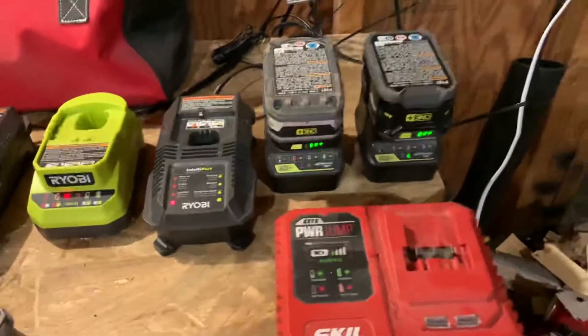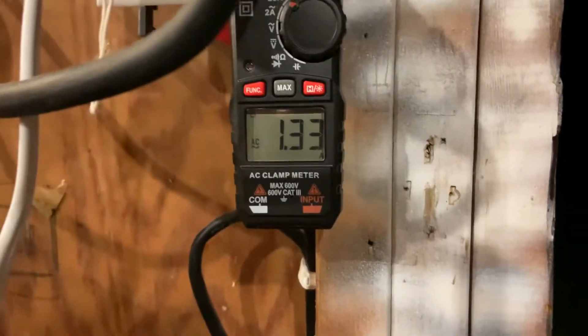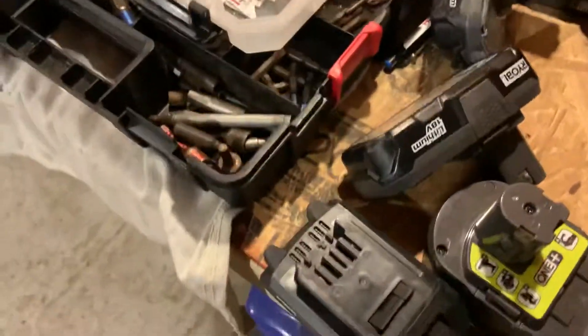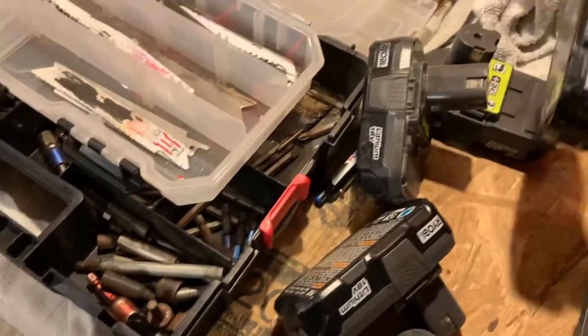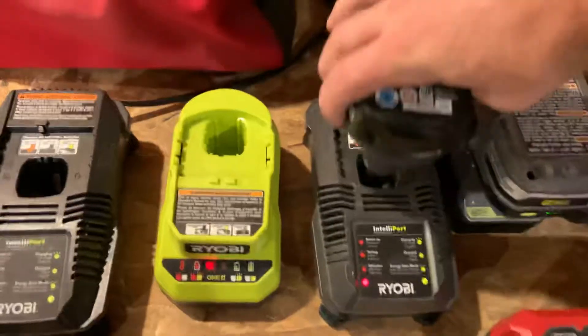All right, it's charging now — 1.33 amps coming through here. Not too bad. Let's see what's the next biggest one. We need a two amp hour — there we are, two amp hour, put it in this one.